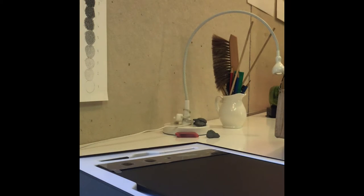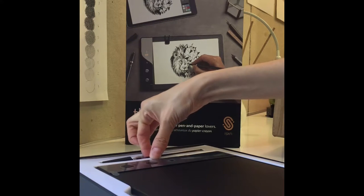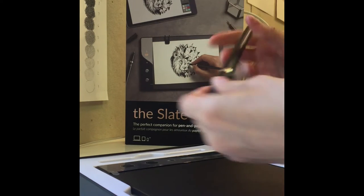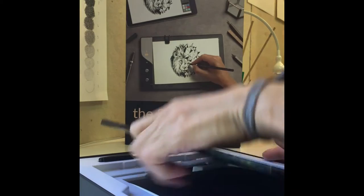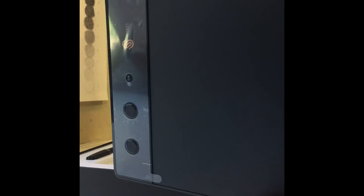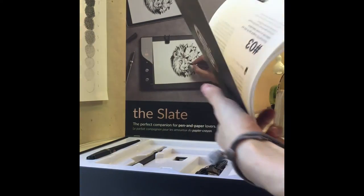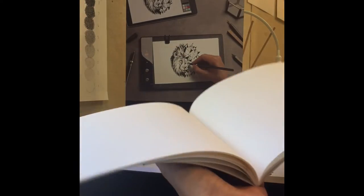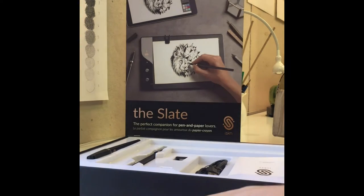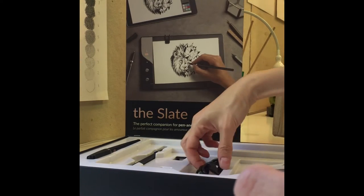Included in the box is a pen, which to be quite honest I probably won't use because I am a pencil lover, and then the tablet and the instruction book, which I will have to read. It looks like it also comes with some paper — so I guess this is the paper and this is the instruction book.